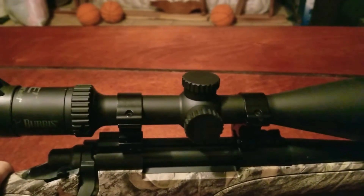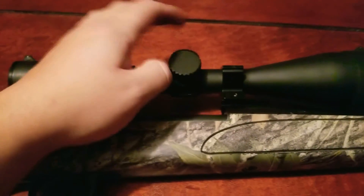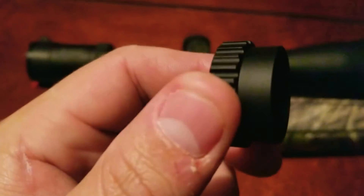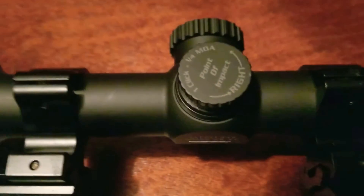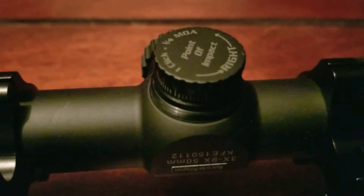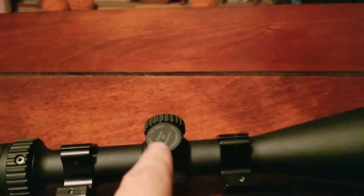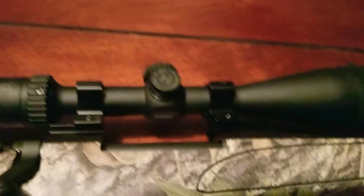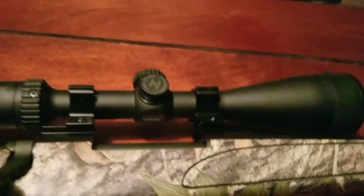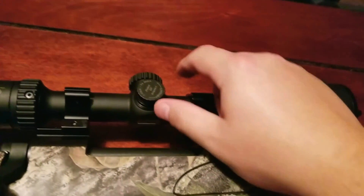Like I said, it's a very clear optic. These turrets have some nice tactile feel — nice grip on the cap itself. The adjustments are finger-adjustable and it has numbers and hash marks to follow. It does have a zero stop so you can return the scope to zero and dial up or down for elevation and windage. Good, positive click turrets.